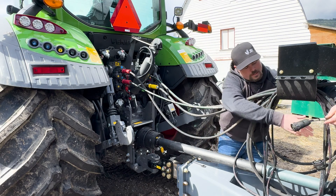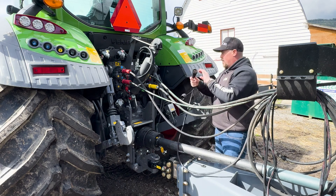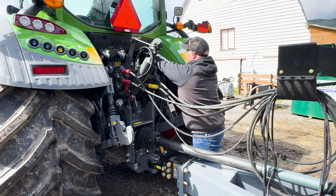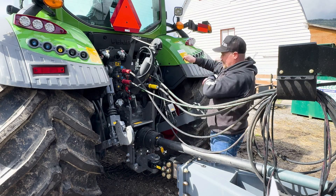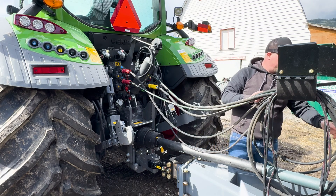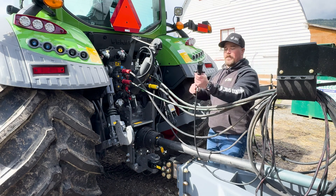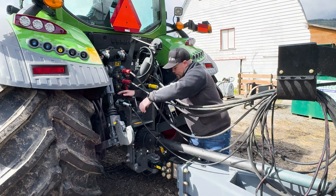This particular machine has ISO bus, so there's an ISO bus connector — go ahead and plug that in right here. Flip this little lock in there. And finally, we have our lights. It's a seven-pin plug, so find the seven-pin on your tractor and plug it in just like that.